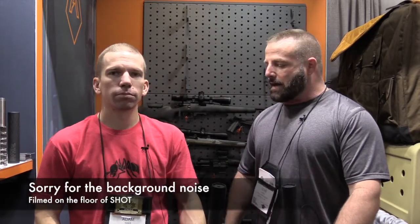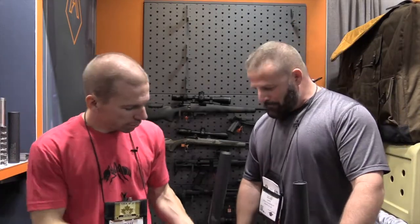How you doing? Sean O'Brien with 2A Guys in Gear, and we're at the 2018 SHOT Show. I stopped by the Amtech group to talk to Adam, and he's going to tell us about some new 30 cal cans — the Mantis series.